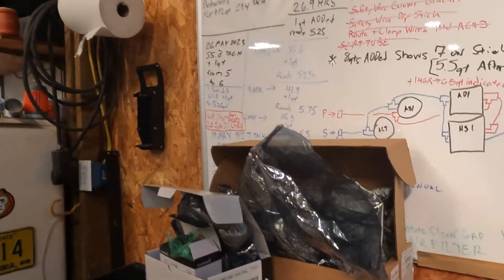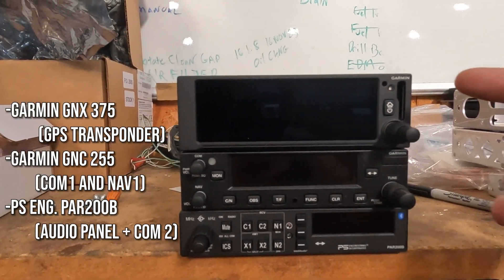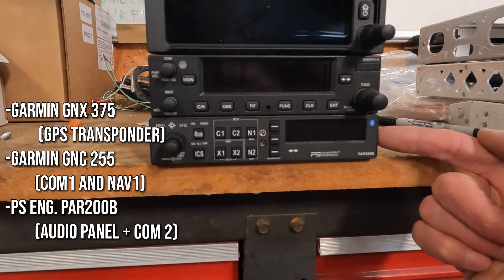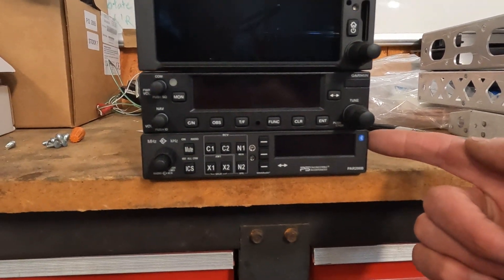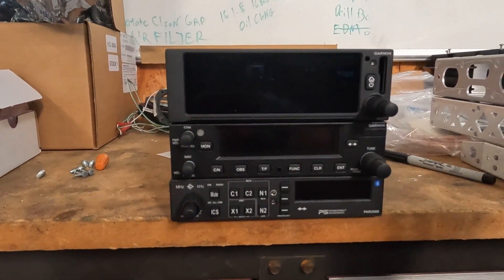Here's the stack sitting on the workbench. This is the Garmin GNX 375, followed by the Garmin GNC 255, followed by the Precision Electronics PAR200B. This has COM2, that has COM1, and the GPS is at the top for the best visibility.